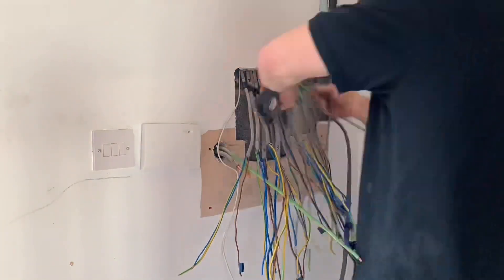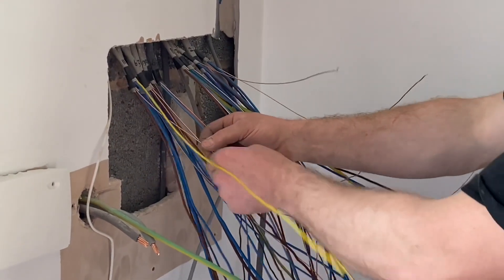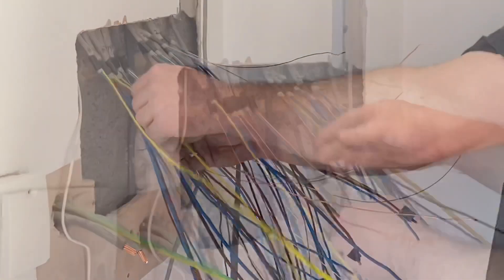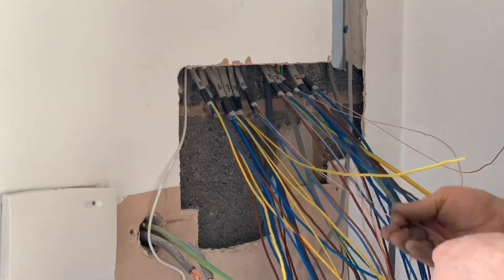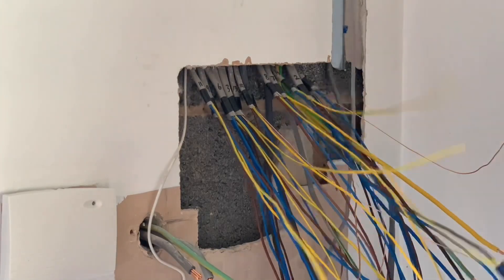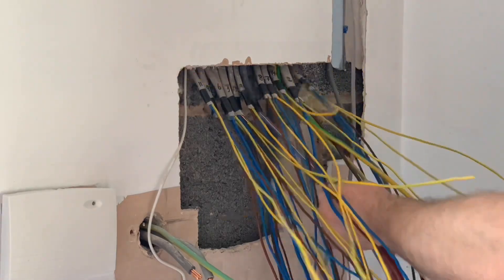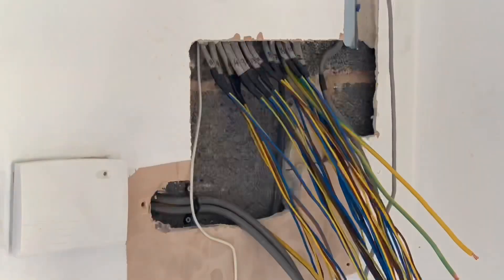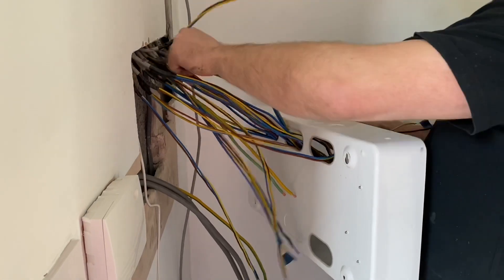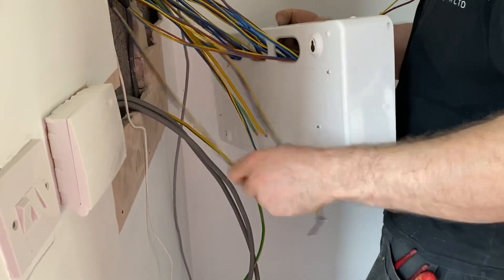Ross made a nice job of this — he taped up the ends, then stripped back to the taped area, put his CPC sleeving on, and re-taped them so they couldn't come off. A clever little trick: the sleeving slides on and he re-tapes the top so it doesn't pull off. He's also got a uniform length, and you can see how he's marked the circuit numbers on the outer sheath of the twin-and-earth cables. It's all about the prep — the straighter and longer they are now, the easier it is when we start dressing into the new board.